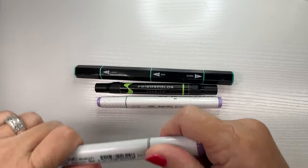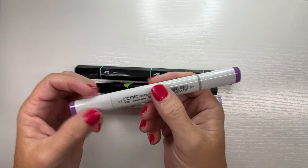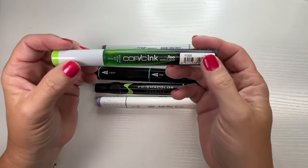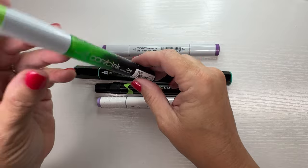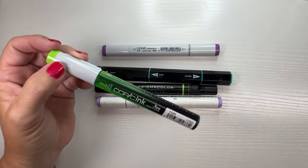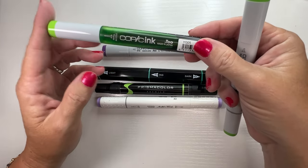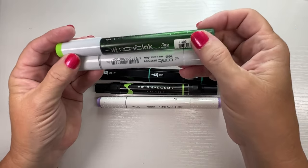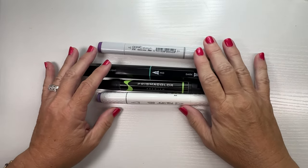The one thing that makes the Copic stand out for me is the ability to refill them — you can replace the tips. They usually come with a chisel tip and a brush tip. You can pull out the chisel tip and buy refill ink. So if you have a color you use a lot, like YG05, you can see the ink level in here. It's more cost effective to buy this marker once instead of paying seven dollars every time it runs out, and just buy the refill ink. From a cost-effective perspective, especially if you're on a coloring budget, that makes Copics really stand out.